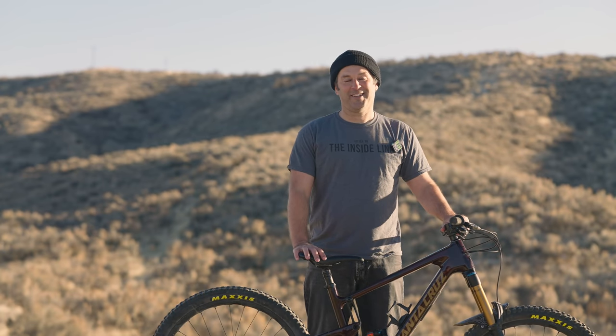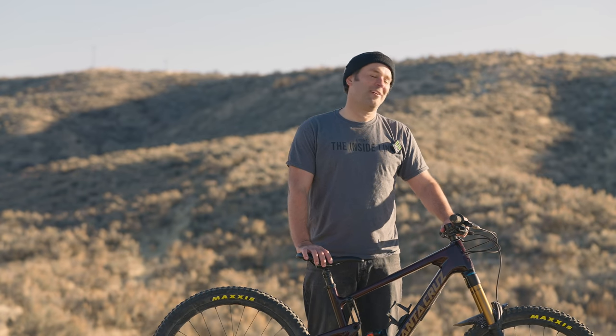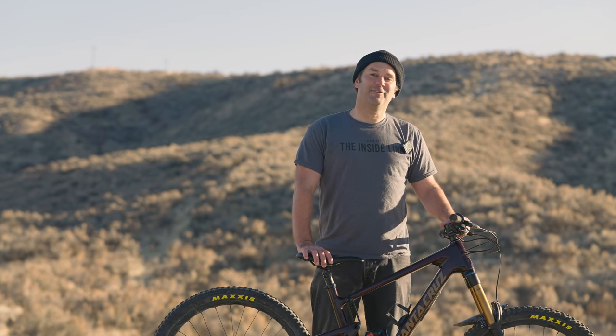Settle down — it's not our fault people have money to spend on bikes like this. Leave your most personal feelings in the comments below. Huck to flat on that subscribe button. Most importantly, get out and ride — that's what it's all about. Hit up VitalMTB.com for all the info, and let us know what you'd like to see in the future.